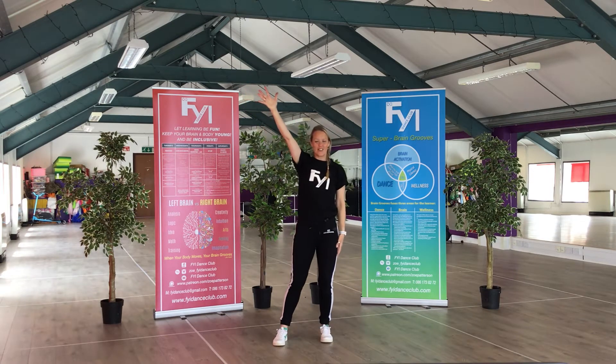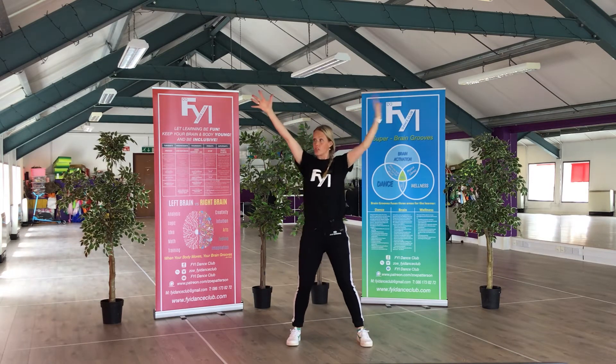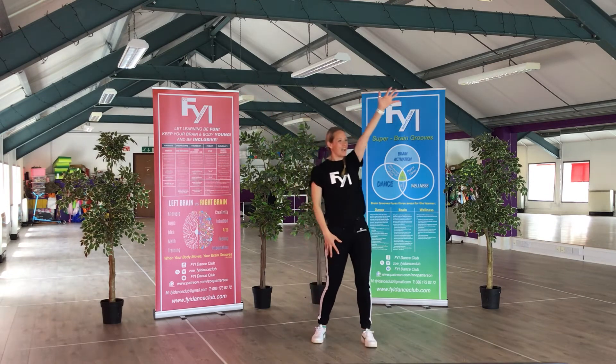Ready — arm and leg together. In. Stretch, stretch, bring it back in. Arm and leg out. In, out.